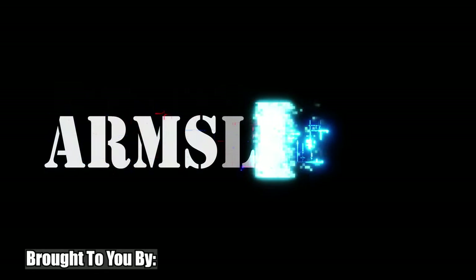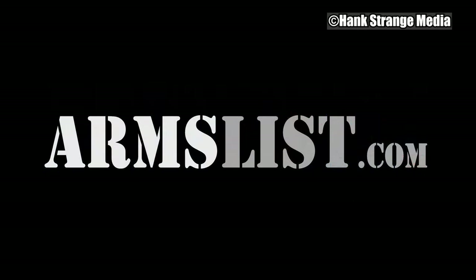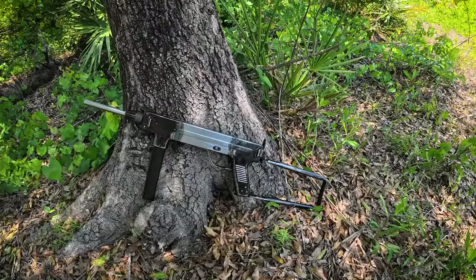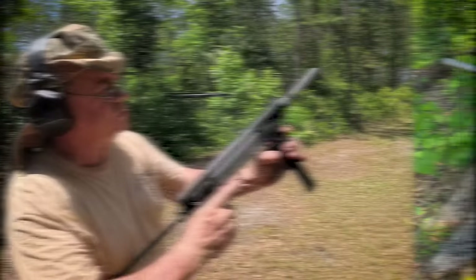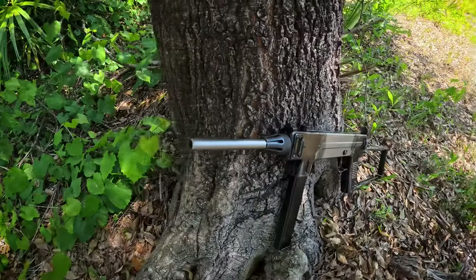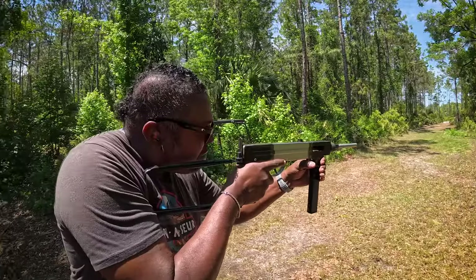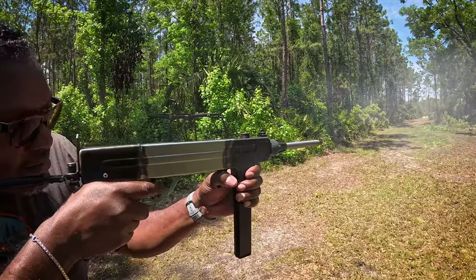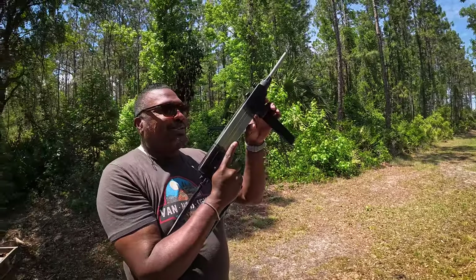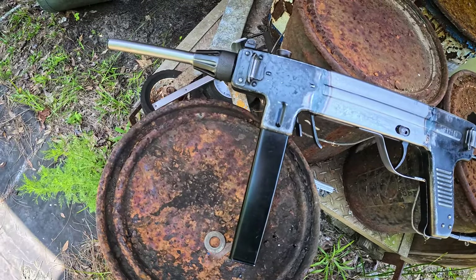Welcome back to the Hank Strange Situation, Lifestyles of the Locked and Loaded. Welcome back, guys. I'm Hank Strange. This is Walter Keller of Safety Harbor Firearms.